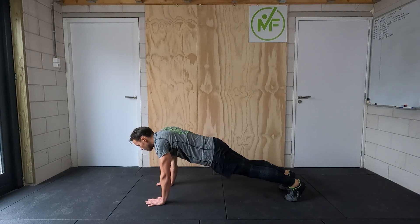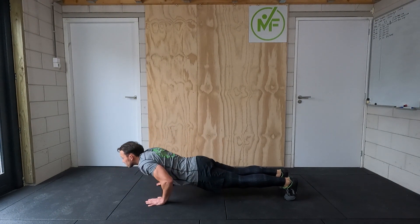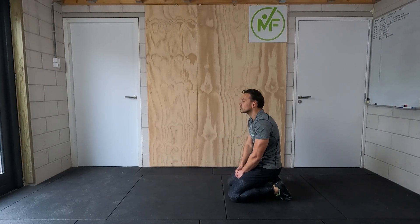Okay, I'm getting into the starting position, getting ready to go down — down to the ground and up again. Then sitting back on my knees, just relaxing a bit.